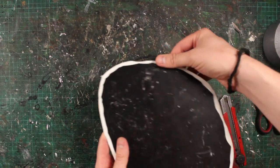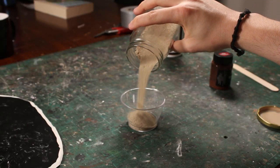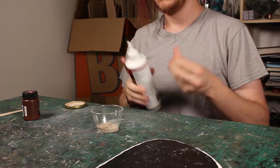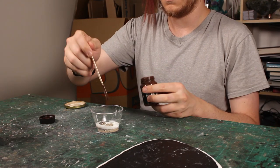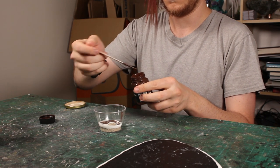Regardless of the setting for your model, if it's outdoors, you want some texture over that smooth base. Almost every piece of terrain you've seen on this channel starts with sand and glue. I get some really fine sand from the beach, wash and bake it, and then when it's dry, I have some reliable ground cover.